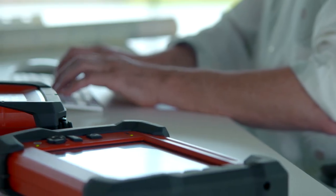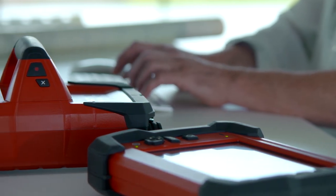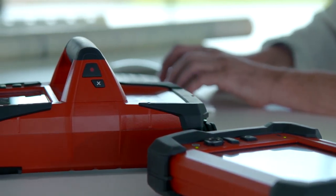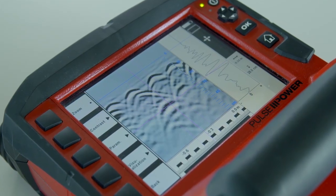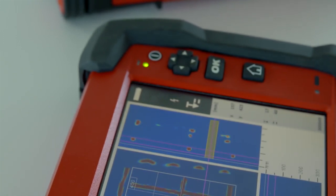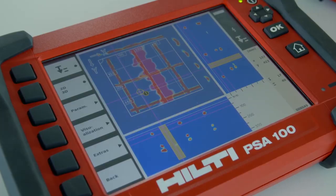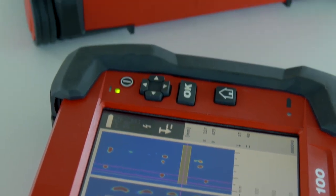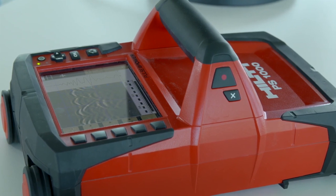Hilti's user-friendly PS1000 XScan system provides clear 2D or 3D images of what lays hidden inside concrete structures. Now with a new mode that reveals a depth of 400mm by 16 inches and more, as well as EM sensor enhancements which detect live electrical cables in addition to drill hole markers. The PS1000 XScan system takes non-destructive inspection of concrete into a new era.